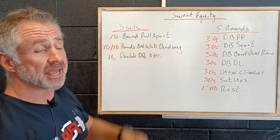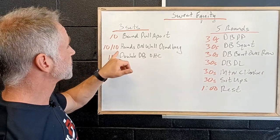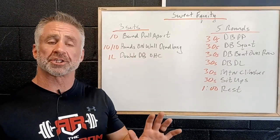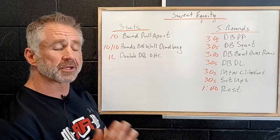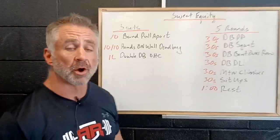We're going to work through three sets: 10 band pull aparts, where we're squeezing the shoulder blades together; 10 reps per side hands-on-wall dead bug, where we're pushing high with our hands on the wall and keeping our core nice and tight, low back onto the ground as we extend each leg individually; and then one length dumbbell overhead carry.